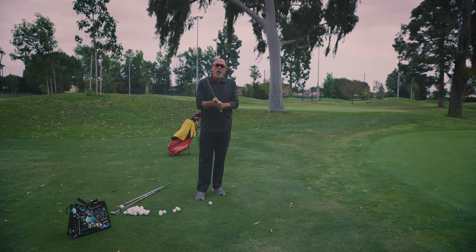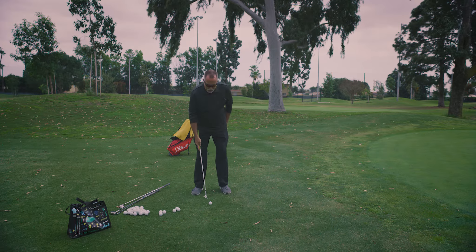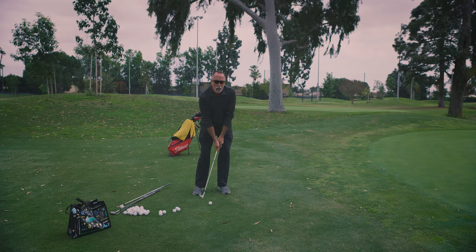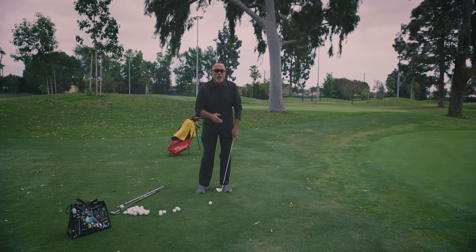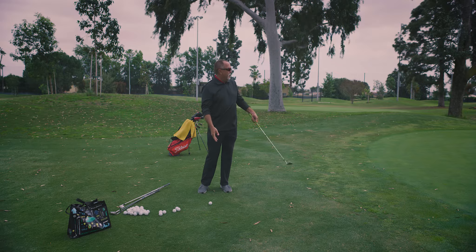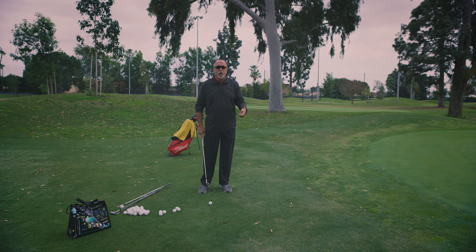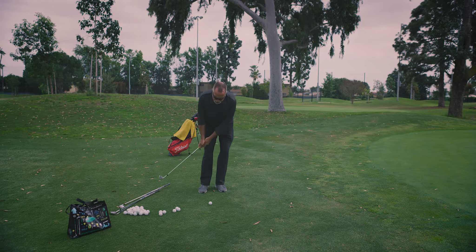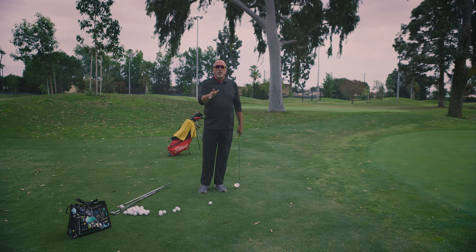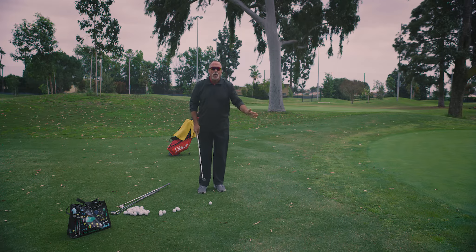I grip down with my putting grip. I place the ball back in the stance. I place my weight more forward. I have my hands more forward. Once I've done those things, I try to think about that putting swing — that one foot putting swing. Of course it's going to be two feet or three feet depending on the distance, but mentally I'm thinking of that one foot putt. The stroke is very equal — like a grandfather clock's arm swinging back and forth. Distance back and forth with good patient motion. We don't want to hit at it, we don't want to use our wrists — we want to stroke it.